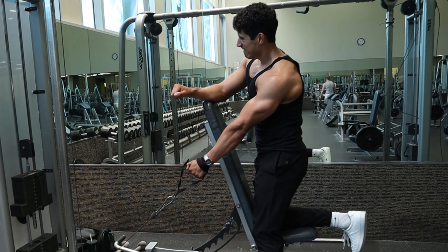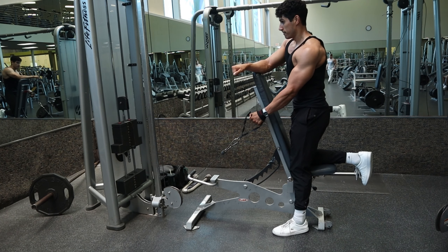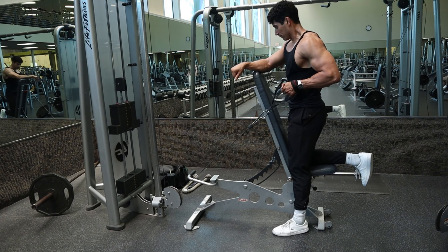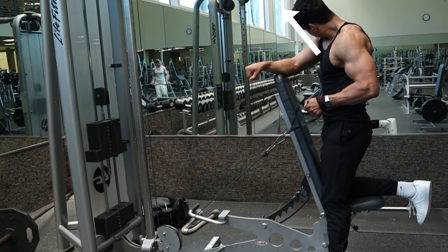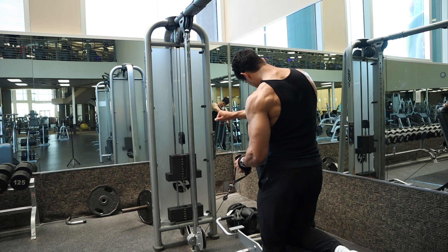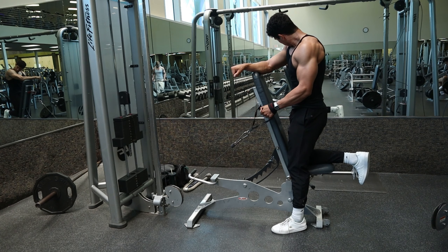Again, leading with the elbow, thinking like you are driving it diagonally up. Another tip to help you feel it in the lats: as you row and are keeping the shoulder down, think like you are slightly pushing that chest up towards the ceiling, and at the top of the movement, think like you are slightly pushing that elbow in towards that rib cage.